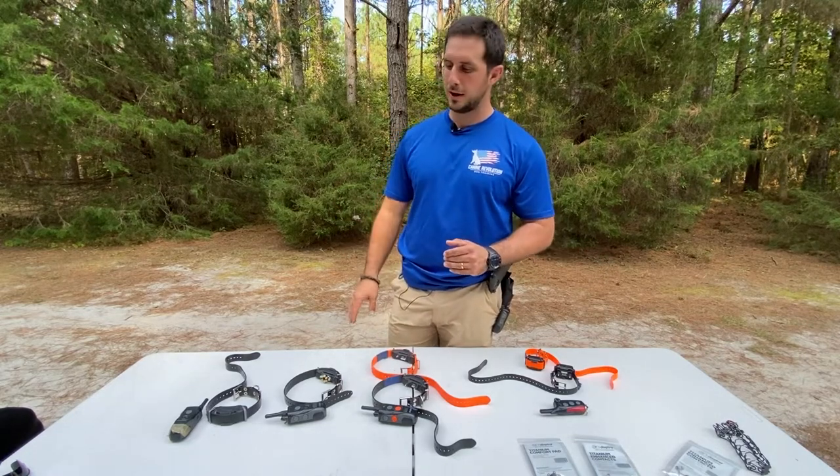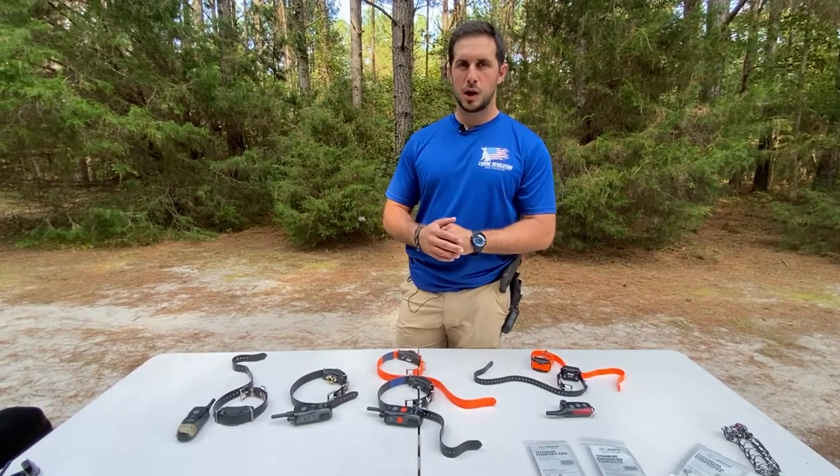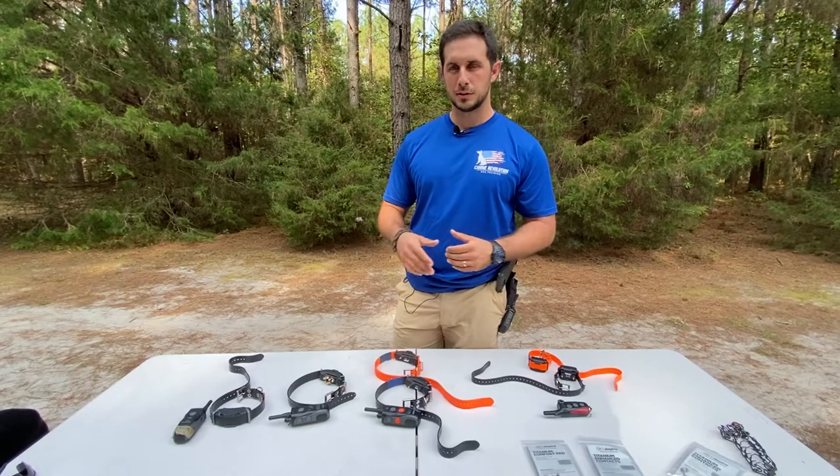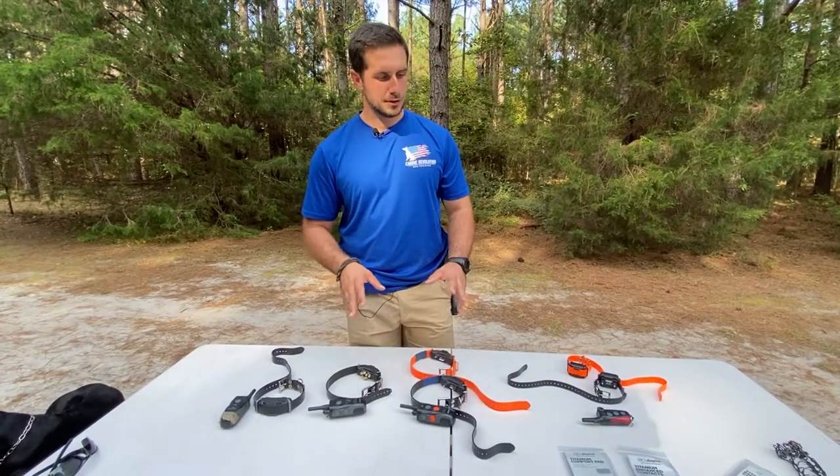We use primarily Dogtra remote collar systems because they're the best in the industry. We'll go through a couple of models and explain why we would use each one.